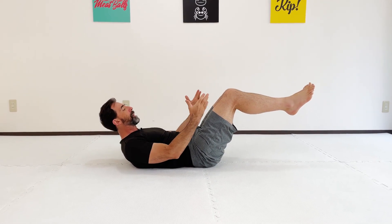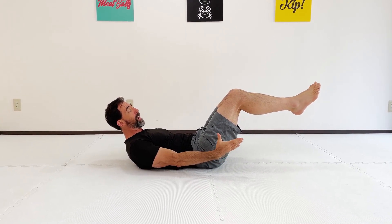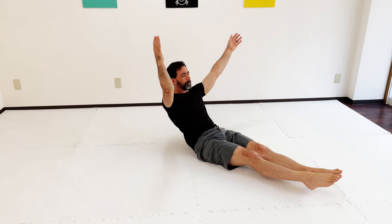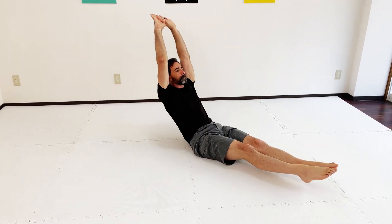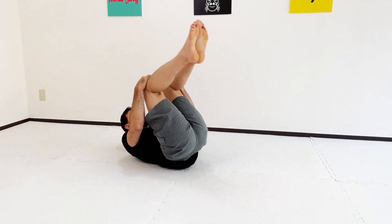You can start here: knees together, arms extending down towards the feet. This is really just where we start to make sure that we have the hollow body down. What we can do is take that and put it into motion, but we're not just going to try it right away. We're first going to get good at rolling back and forward, making sure that we can keep that rounded back.